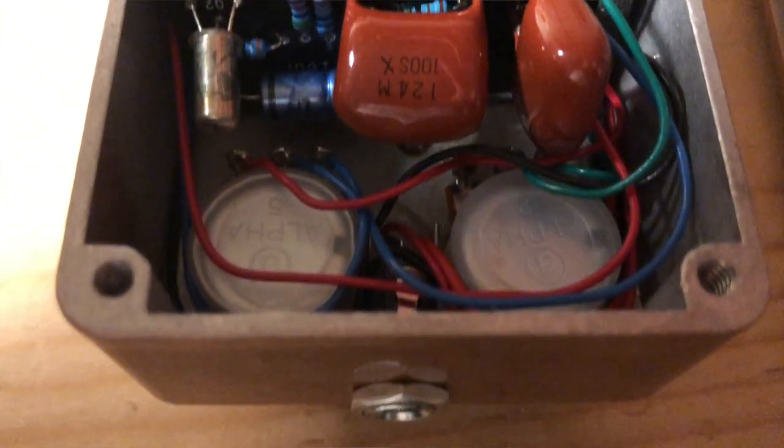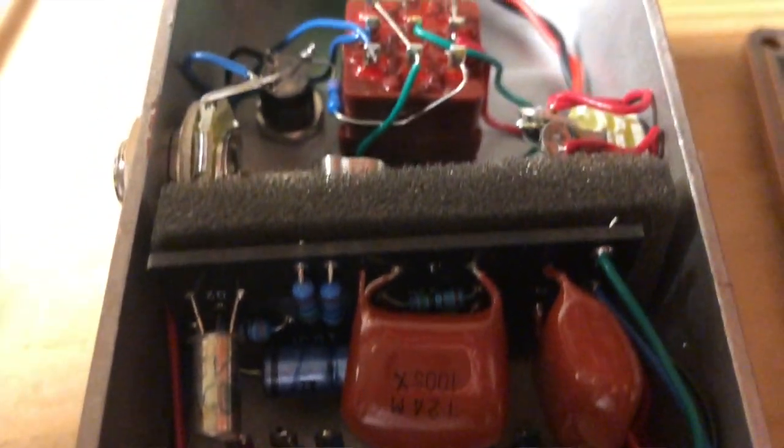The other difference — it's not as big a difference, but it's a little bit of a difference. I find the input cap on this pedal makes it sound a little woolly sometimes. So on mine, it's a lower value. It's a film cap instead of an electrolytic. I think it sounds a little nicer, but it's not a big difference.